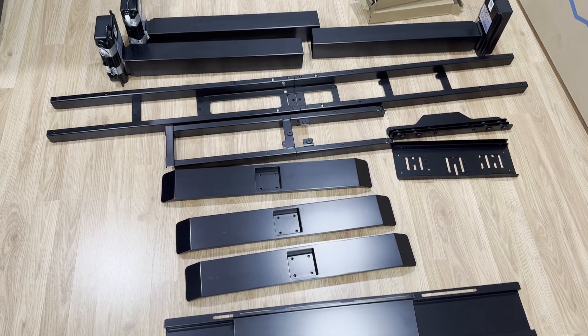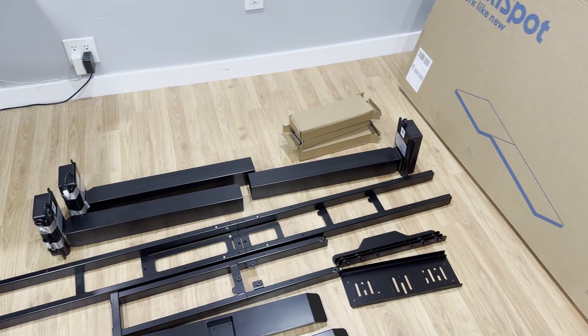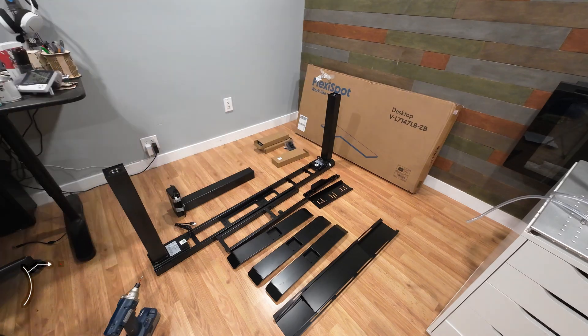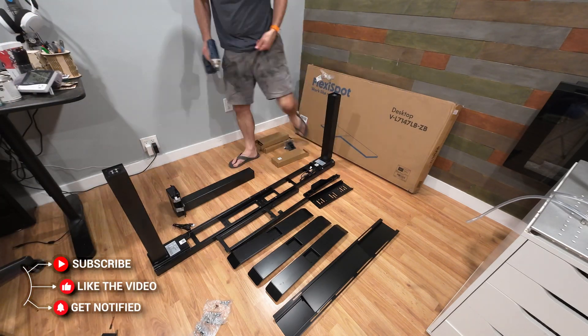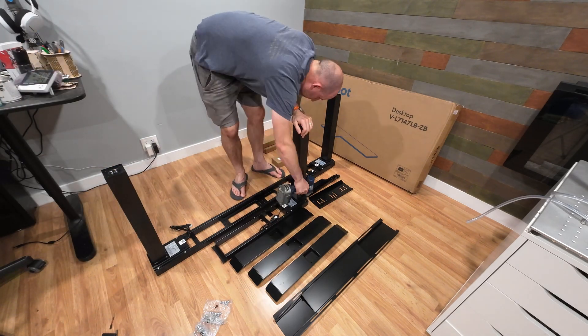If weight is any indication of quality, this table is going to be amazing. I was shocked at how thick the steel was and how heavy all the components were. After years of putting together IKEA furniture you kind of get used to knowing how heavy things are when you try to pick them up, and this was not the case. I think I've used thinner steel fixing the frame on my Jeep.